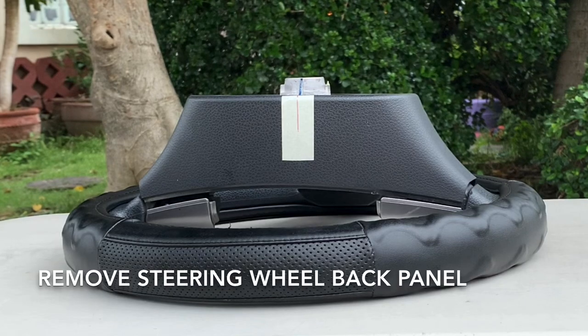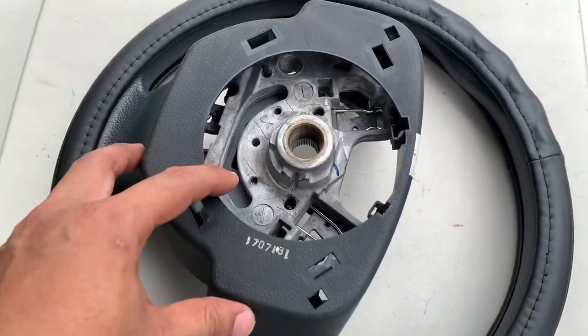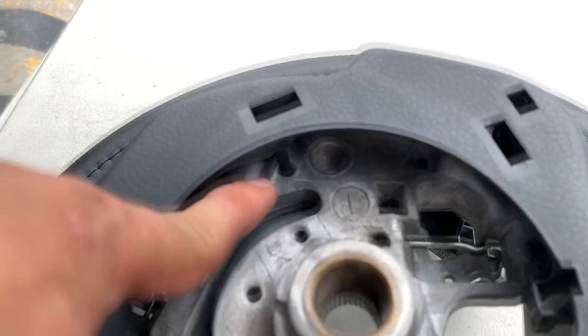This back panel trim is very easy to remove. Just pull out some plastic clips behind it.